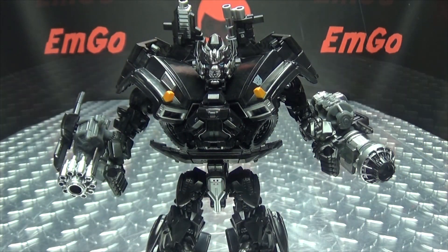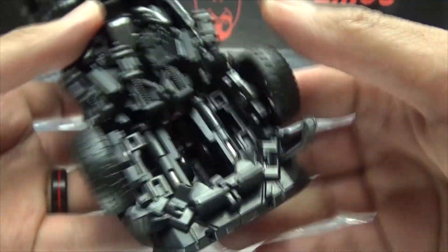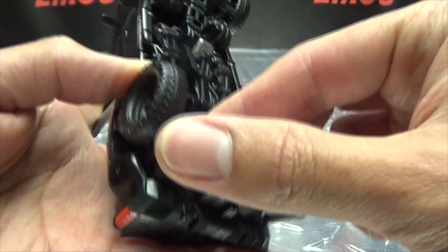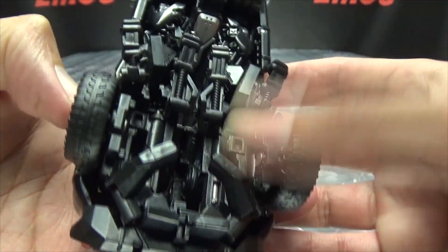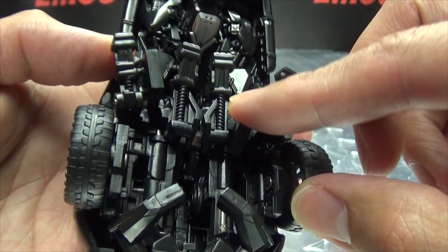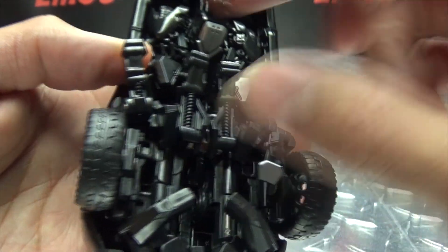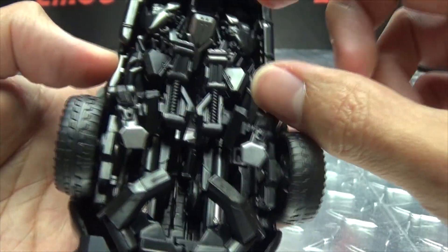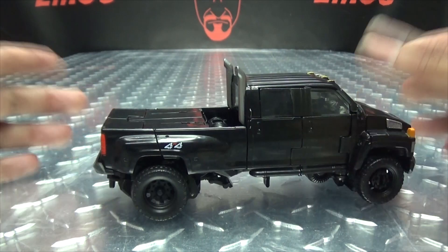Here we are, and there it is, and first and foremost, as always, we'll take a quick look at the packaging. Right up front here, we have Ironhide's beautiful little mug here — DK10, Studio Series Ironhide Upgrade Kit. On the sides and top, same thing, and on the bottom, words, things, barcodes. On the back of the box, we have your obligatory product shots, and that's basically it for the packaging.